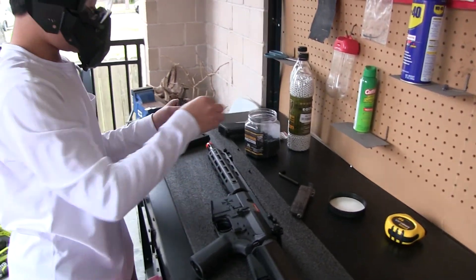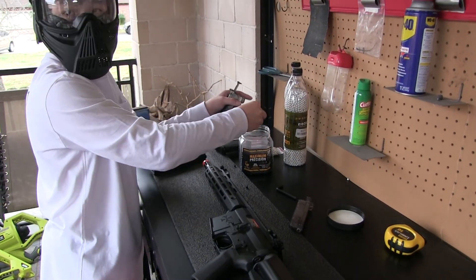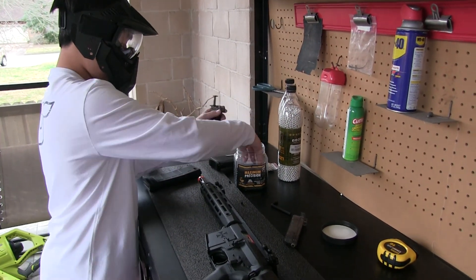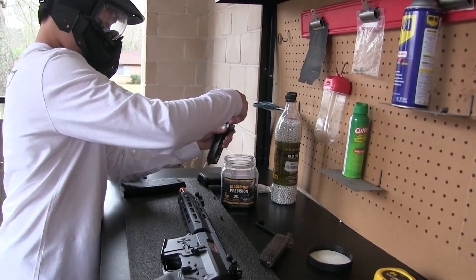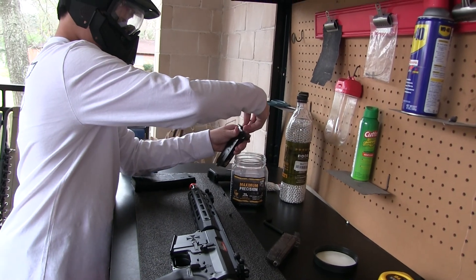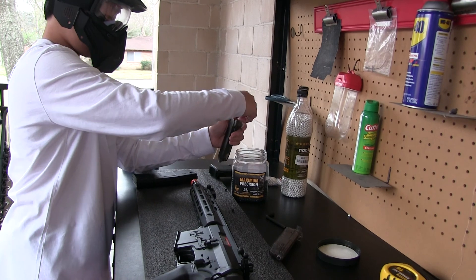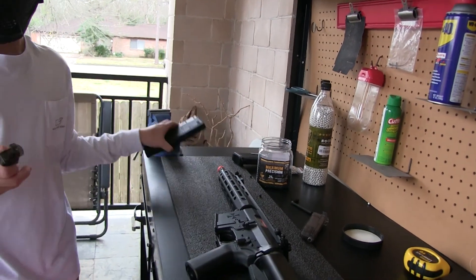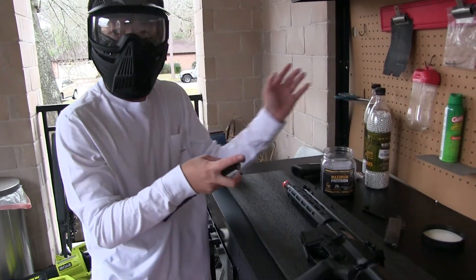The problem with the box that the BBs come in is that it's not really a bottle, so you can't pour it in — you have to grab handfuls and try to put it in. What I would recommend is to empty this out and put it into a normal plastic bottle, or if you have an empty Elite Force bottle, that would work perfect.